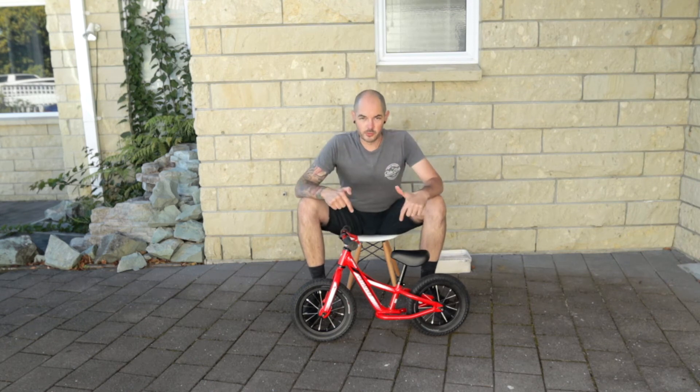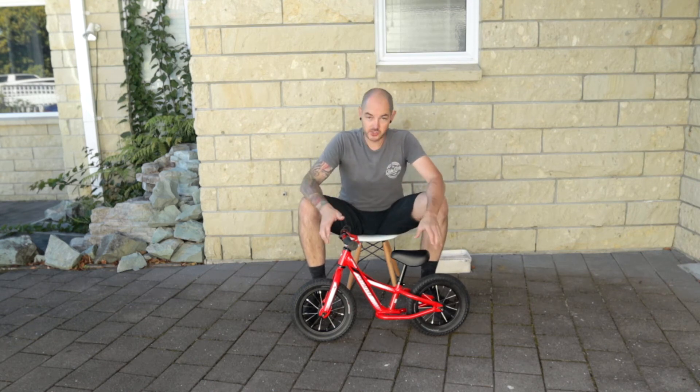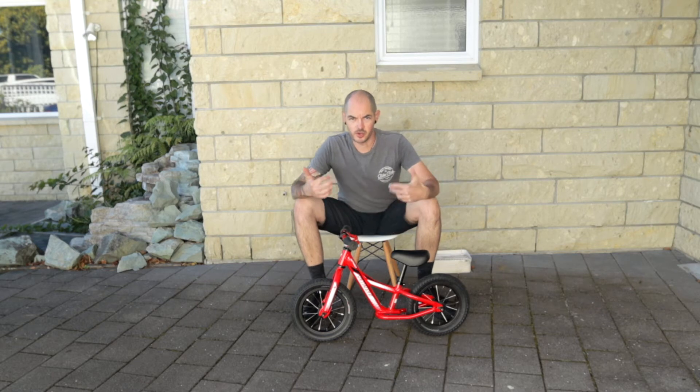Hi guys, Dave here. Today I want to talk to you about the Specialized Hot Walk. This is a 2015 model, so slightly older, but still a really cool bike.